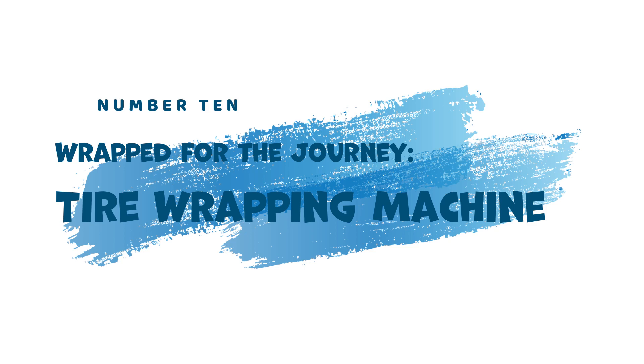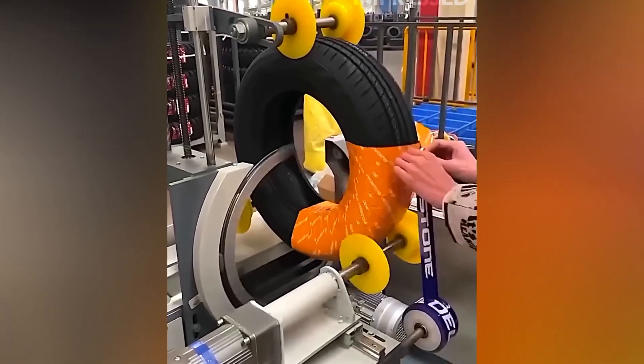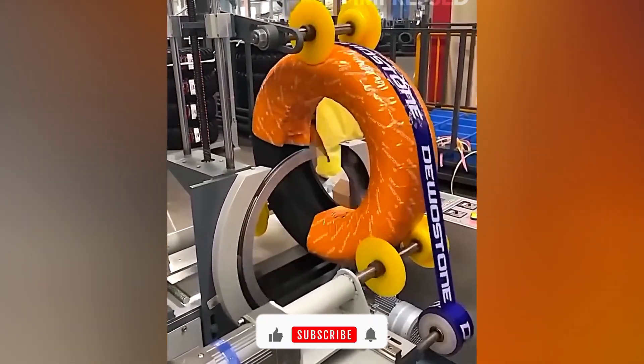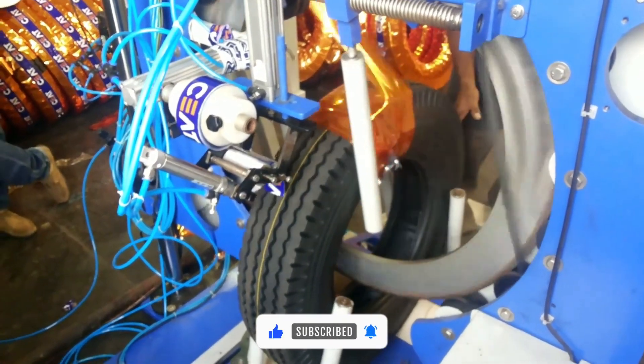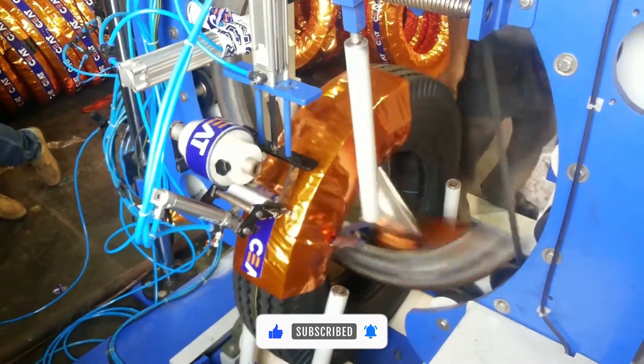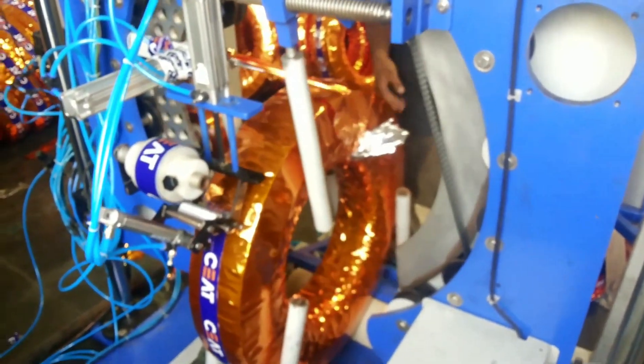10. Wrapped for the Journey — Tire Wrapping Machine. Ensuring tires are protected during storage and transportation is crucial. The Tire Wrapping Machine takes care of this task. This tool quickly wraps tires in plastic, shielding them from moisture, dust, and other elements.